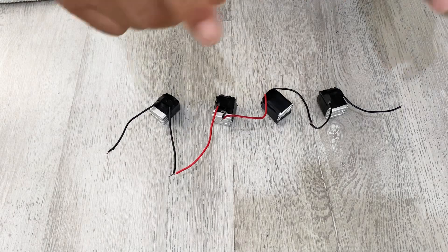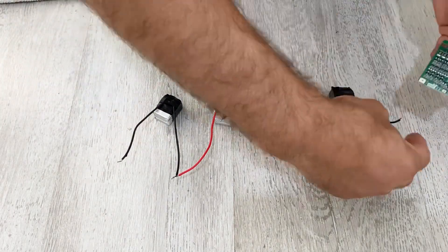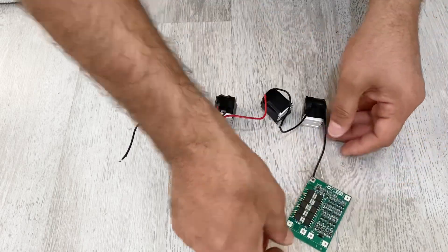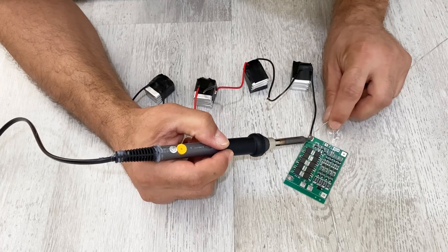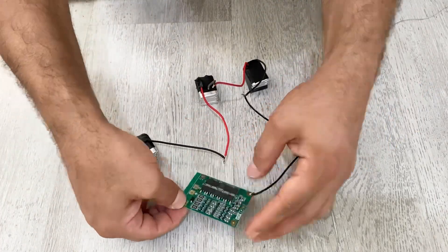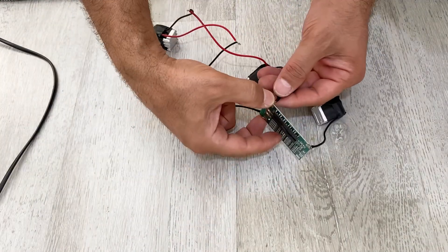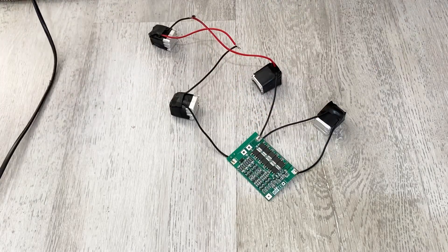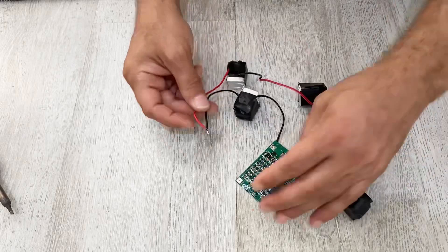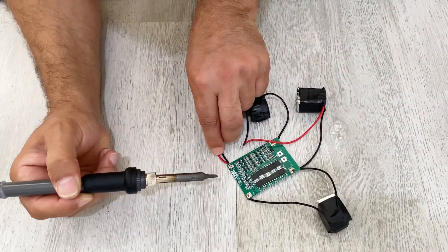According to this diagram, I am going to connect my cells to my balancing charging module.